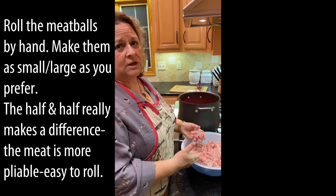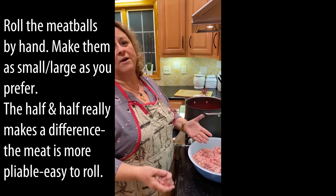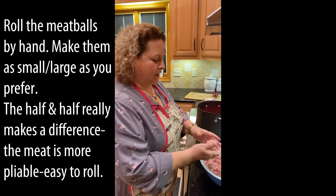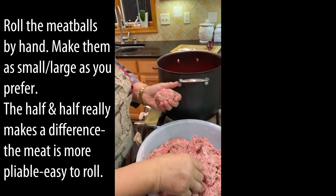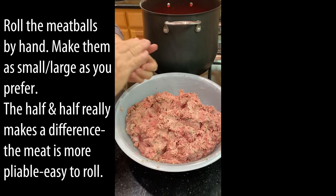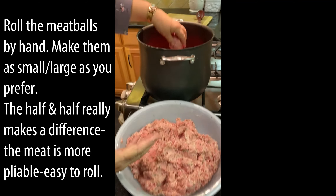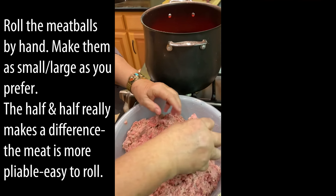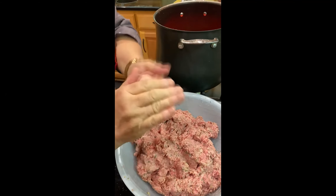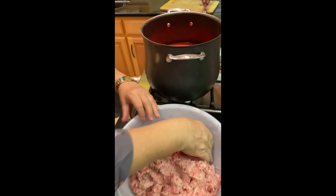If you're going to make two pounds, just cut the recipe in half. Same with the sauce — if you only use three cans of tomato product, cut the seasoning down proportionally. So you take the meat — you see it's actually not real dense; the half and half really helps make it softer. I like larger meatballs but you can make them whatever size you want. You just roll it in your hand and put it right in the sauce, and keep doing that to use up all your meat.